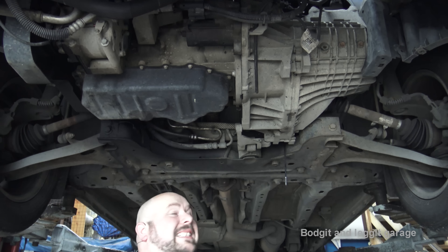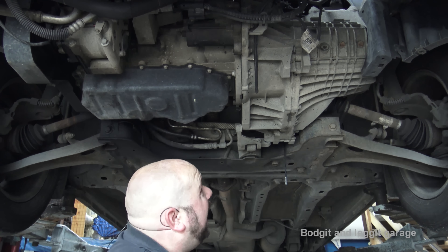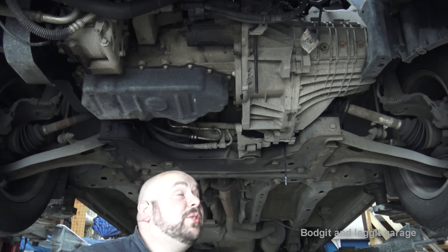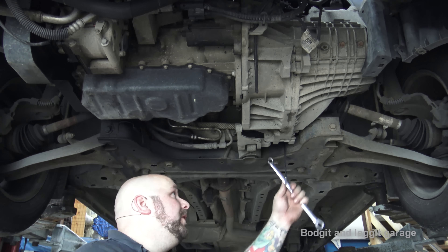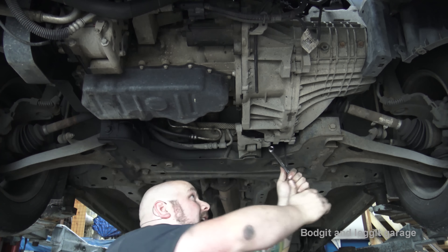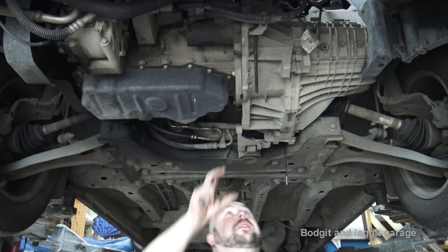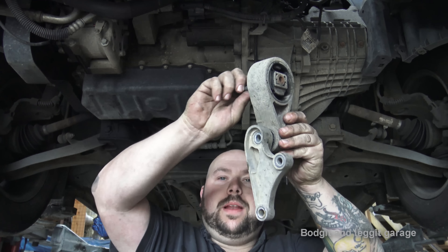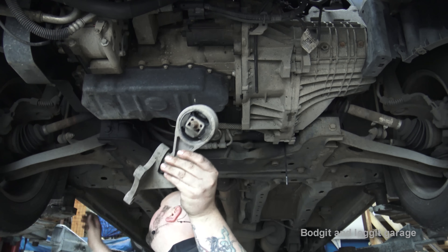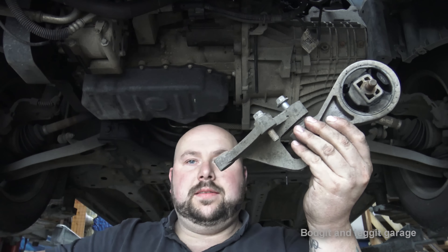This is the problem when you work on cars — you can run into unforeseen problems like this and it can just take you so much longer. If this bolt snaps, it's not the end of the world; you'll get away without it because you still have three other bolts. But I think we're going to get away with it — it's behaving itself now. If something like this happens, I suggest you just put the bolts back the way they were, slide every bolt back into its place, and you can't go wrong.